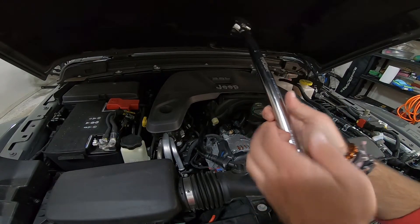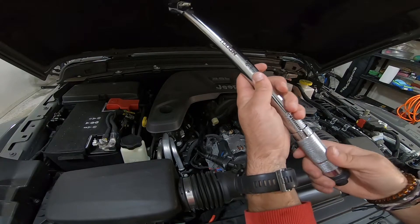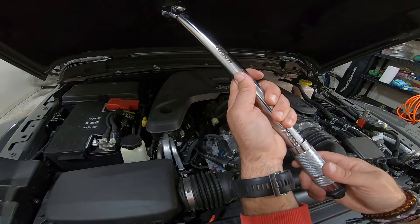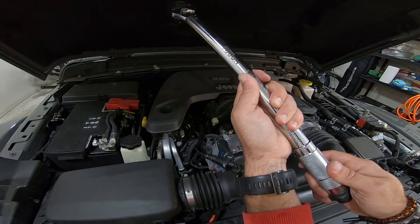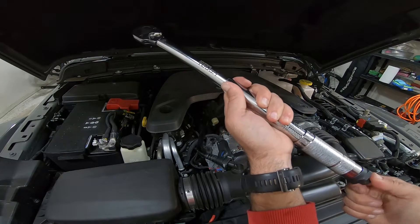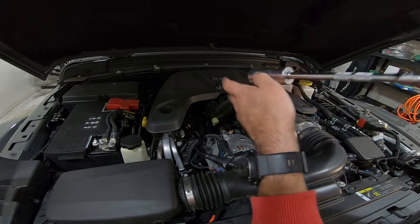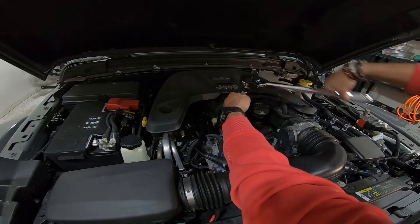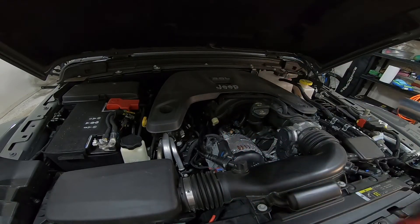Anyways, back in action. We're going to torque the filter housing to 18 foot-pounds. We were at 20 so we just back off — there's zero, going to 18 foot-pounds. I have my 15/16 socket, snug it up and torque it down. There it is — cool deal. Let's go ahead and fill it up.